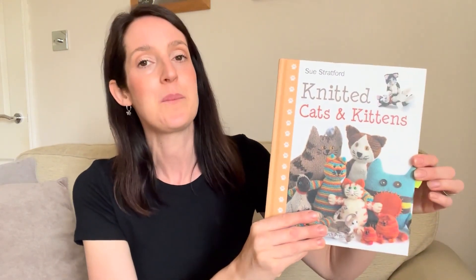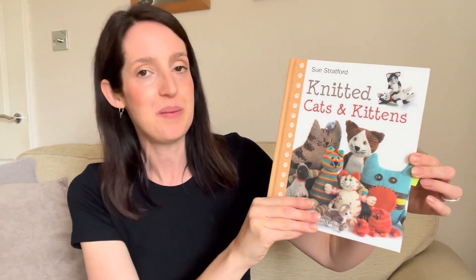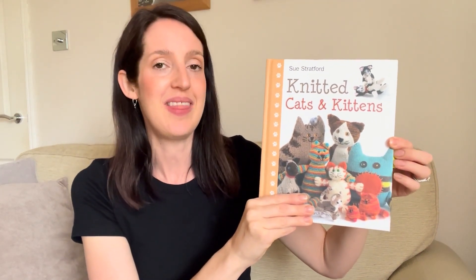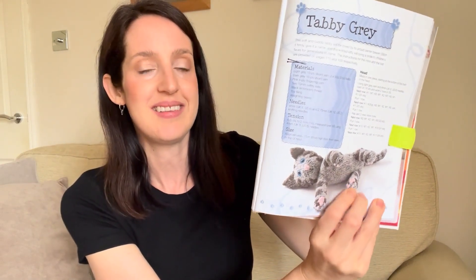As well as doing all of that sewing over the last week or two, I've also been doing some knitting — mostly in the evenings when I've had an hour or so to sit down in front of the TV with my husband. What I've been knitting is a kitten from a book called Knitted Cats and Kittens by Sue Stratford. I made quite a few knitted cats and kittens a while back for my children, and they've rediscovered the book and asked for a couple more. I've been working on this cat for my daughter, which is Tabby Grey — a sort of knitted tabby cat.